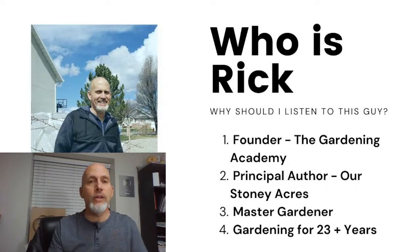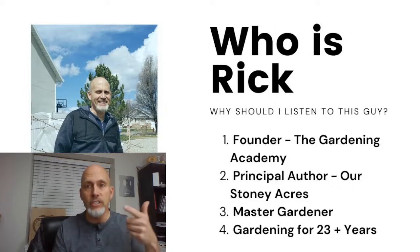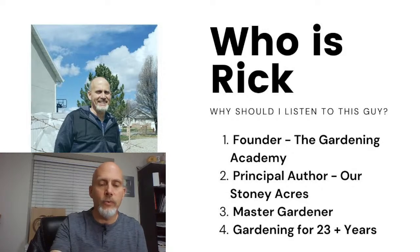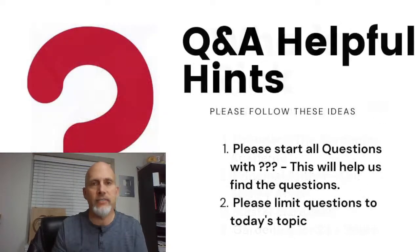Who am I? My name is Rick Stone. I am the founder of the Gardening Academy and the principal author on the website Our Stony Acres, and our YouTube channel Stony Acres Gardening is what you're watching right now. I am a master gardener and we have been gardening for 23-plus years. We've also been doing this year-round gardening thing for what will be our 14th season — this fall will be our 14th fall garden. I love it — this is by far my favorite gardening topic.